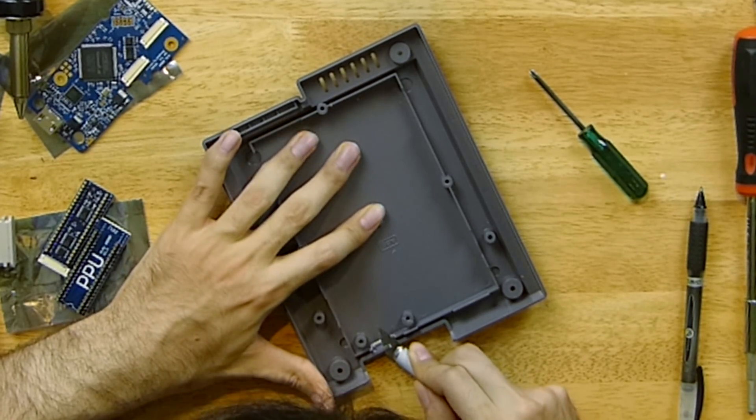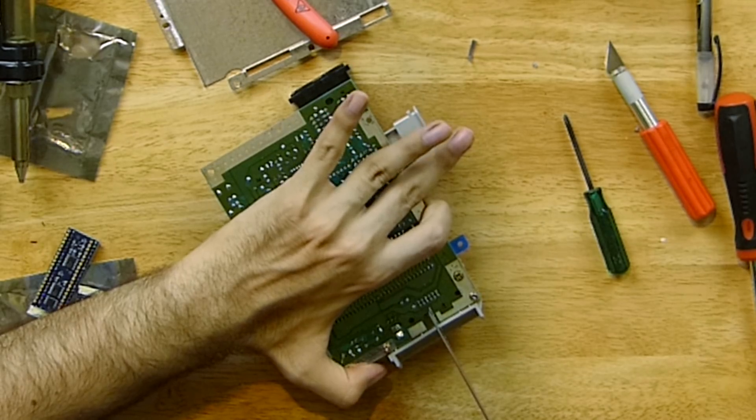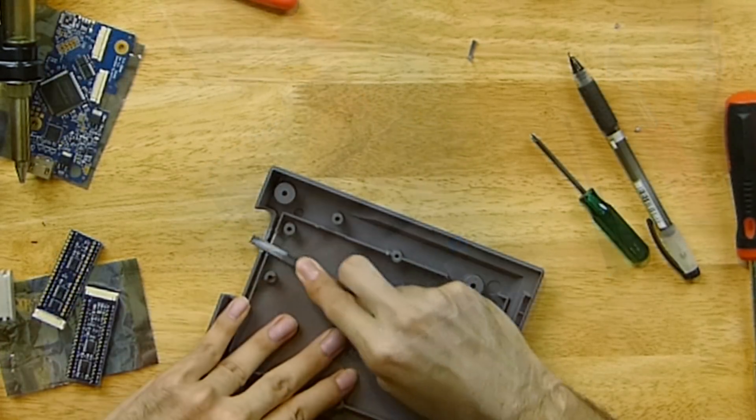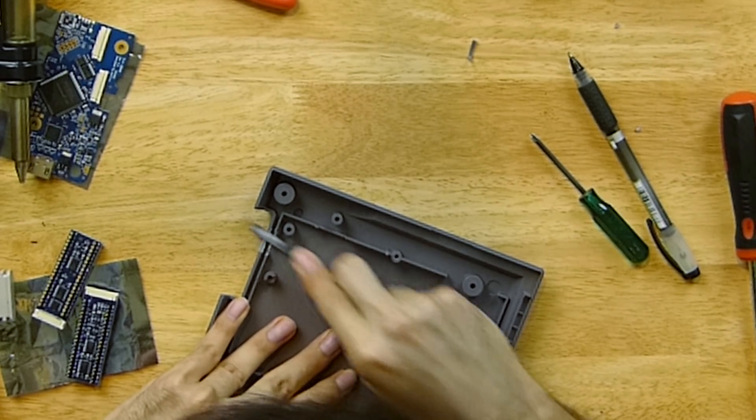Cut grooves on both sides and slowly slice the plastic off until you get to the end of your outline. Then flush cut the HDMI port pins on the bottom so the board fits flat. Repeat the same cutting process with the top part of the rear panel. Use your file to even out the edges if needed. Test fit the board and make sure nothing is touching. The next part is to desolder the CPU and PPU chips from the console board — you can add solder to the pins to make them easier to remove.